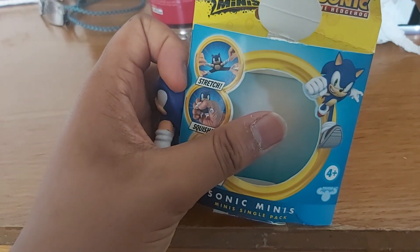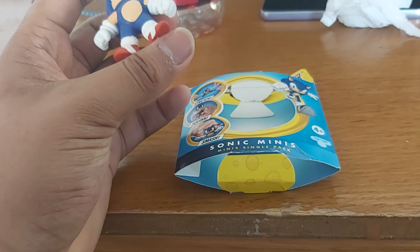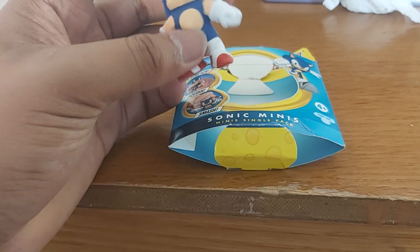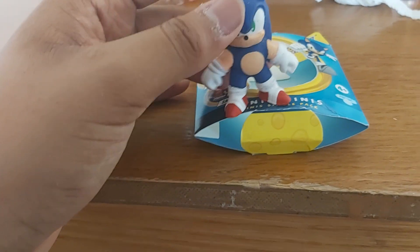Heroes of Goo Jitsu Minis Sonic the Hedgehog official collab — that should wrap up my review for the first one I got. See you guys next time, see you guys in the next video, Sonic style!